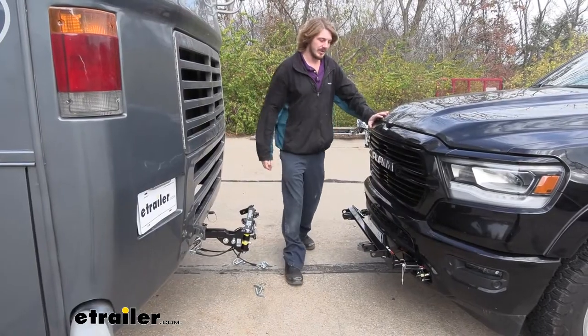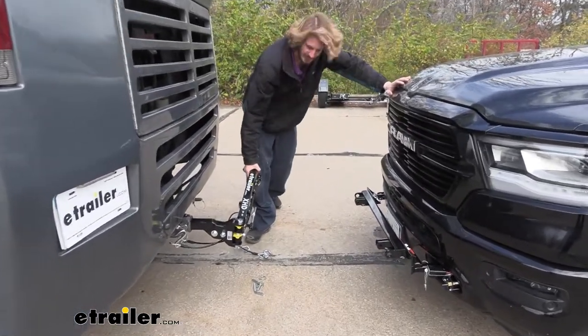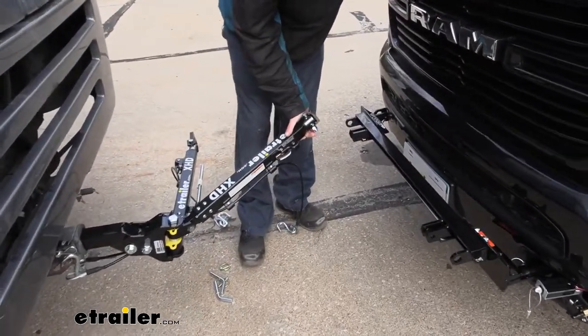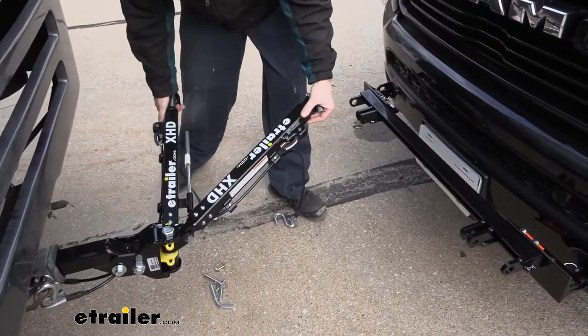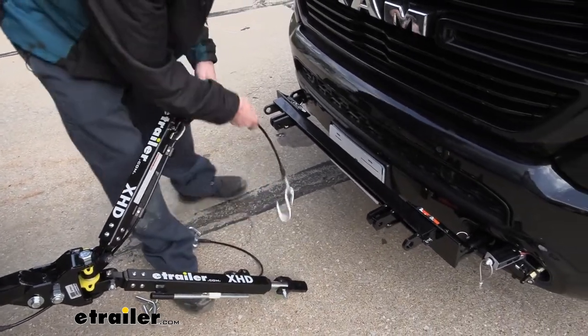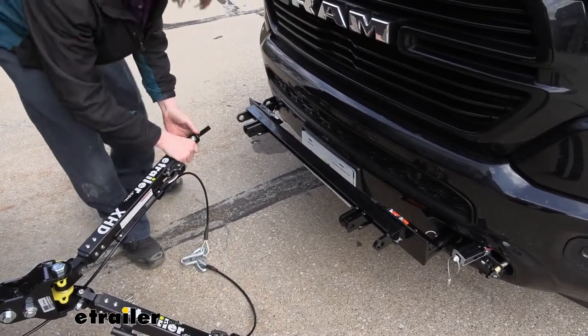All right, we've got our ram pulled up here with our crossbar attached to it, so we can go ahead and attach to that. We're going to lift up on the arm to take it out of the storage position and swing it over. We'll also lift up on the other one and swing it over. We're going to be placing one arm on this side and one on this side.